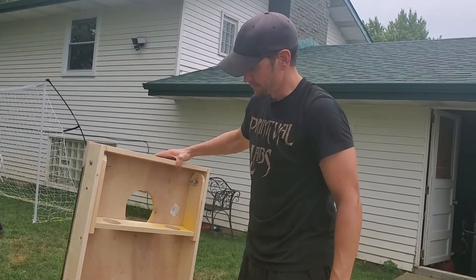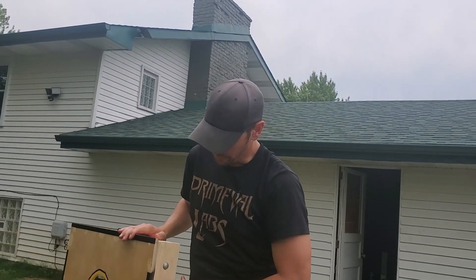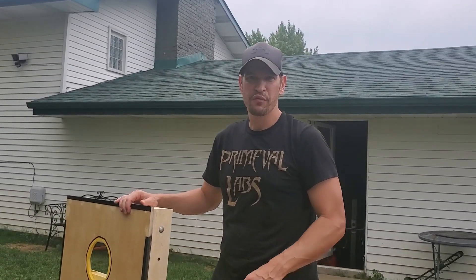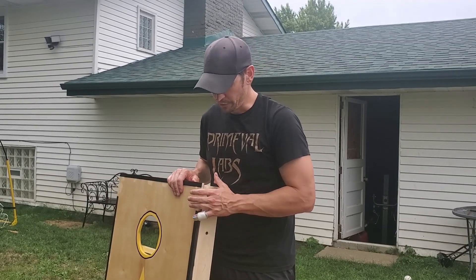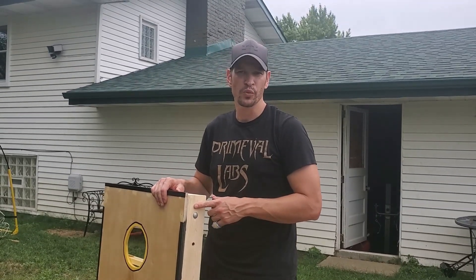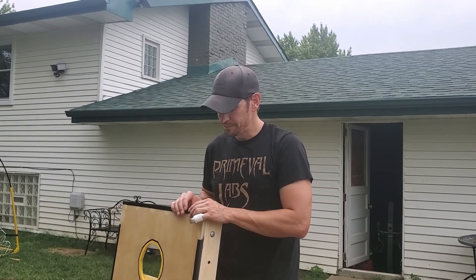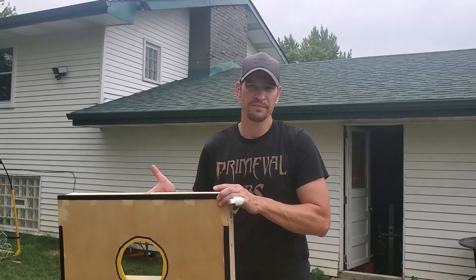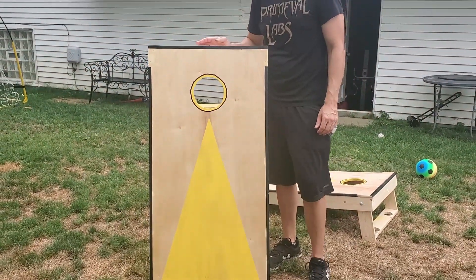Once again, I'm not a builder — not perfect — but they worked out pretty well, I like them, and they're light. He uses 1x4 wood, and I bought the plywood pre-cut. I was about sixty dollars into the lumber and forty dollars into the hardware, spray paint, and clear coat — so roughly a hundred dollars total.